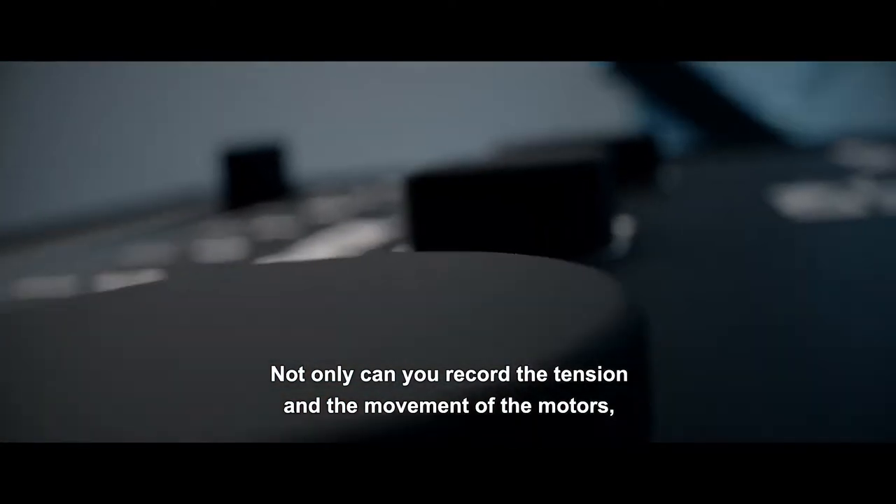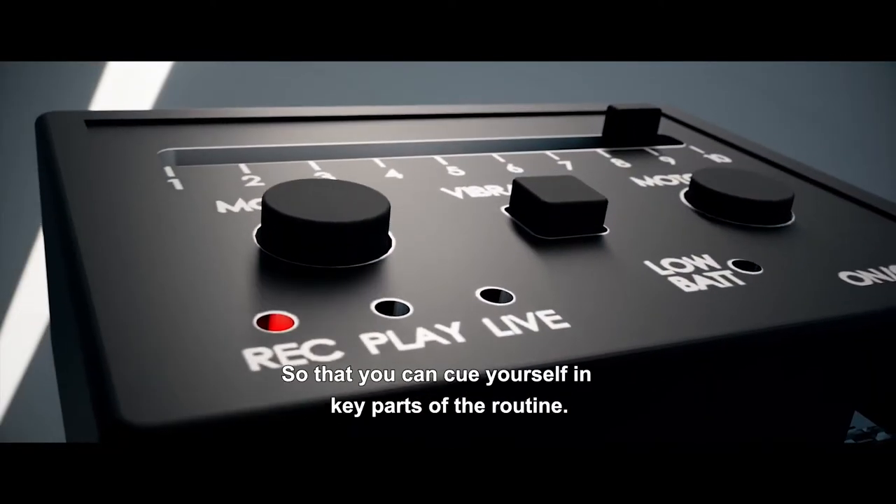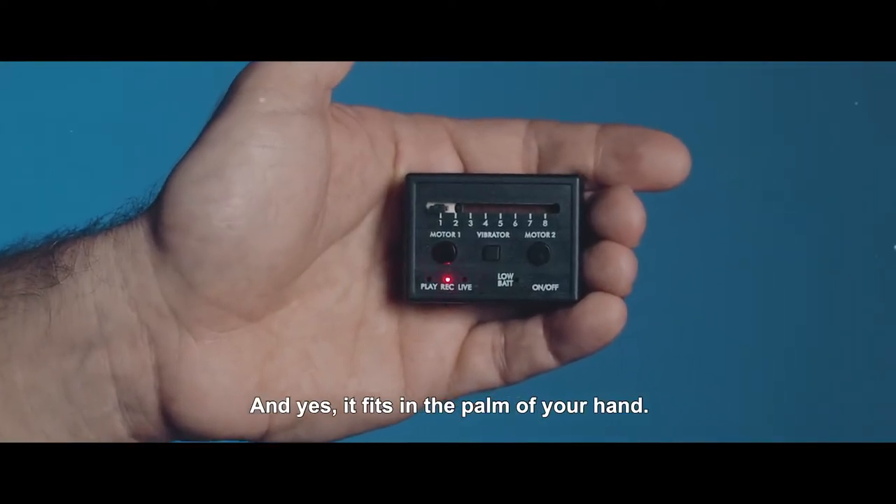Not only can you record the tension and the movement of the motors, but also the vibrations, so that you can cue yourself in key parts of the routine. And yes, it fits in the palm of your hand.